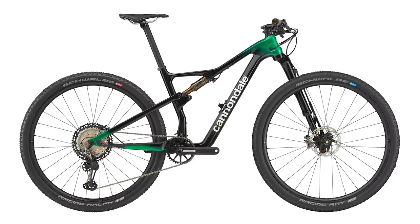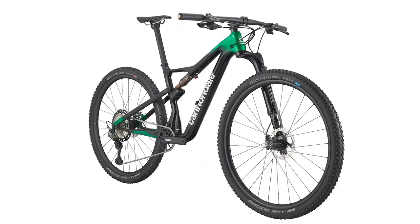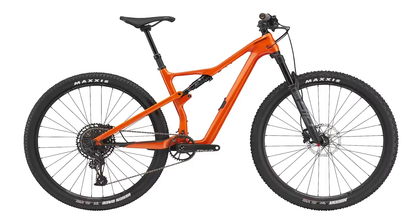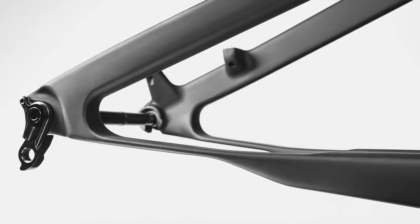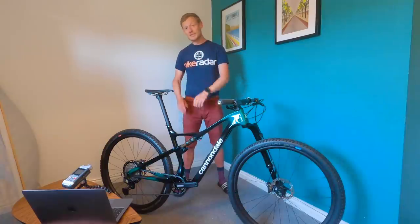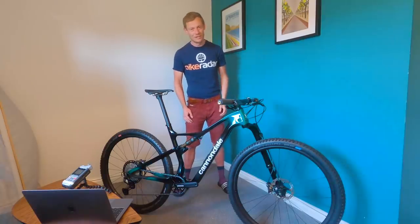So this is the new Cannondale Scalpel — their between-the-tapes XC race bike with 100mm travel front and rear, and the SE version with 120mm front and rear. Have they gone too far down their own path, or is this the most mainstream Cannondale yet? Let me know in the comments, and don't forget to like, subscribe, and click the bell icon.